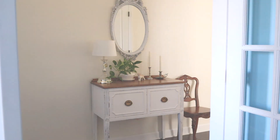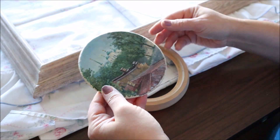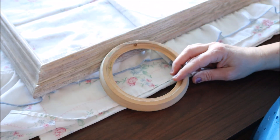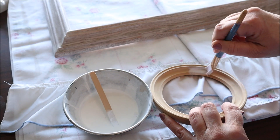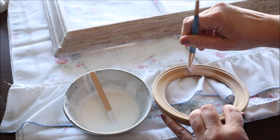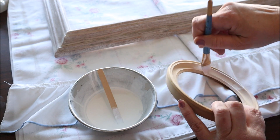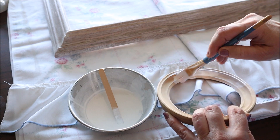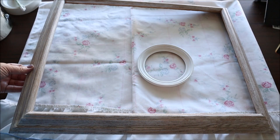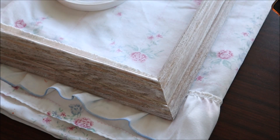I recently found this tiny painting while thrifting and wanted to update the raw wood frame with a wash of paint, so I dug out some basic white craft paint, thinned it down with some water, and gave the frame a couple of coats. And since I had the paint out already, I added a few coats to this thrifted oak frame as well, and I love that it kind of gives it a pickled finish, which I think is pretty cool.